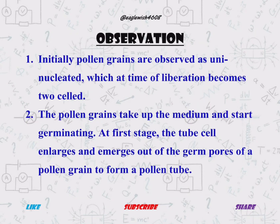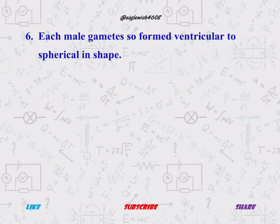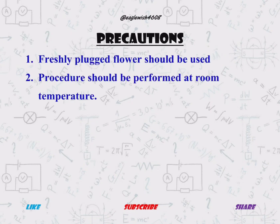After procedure, we will mention the observation, in which we will mention the stages of pollen germination observed under the microscope. At last, we will write the result of the experiment along with the precautions.